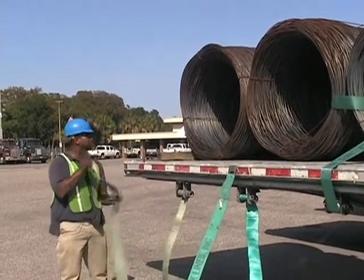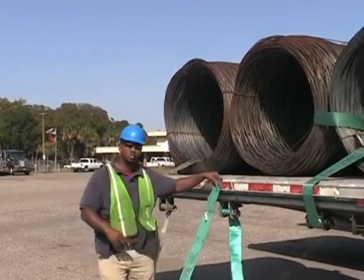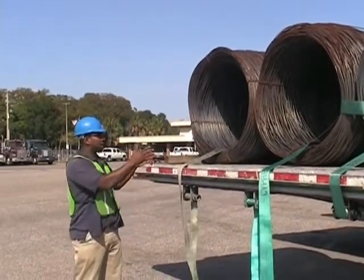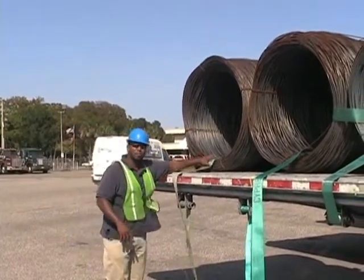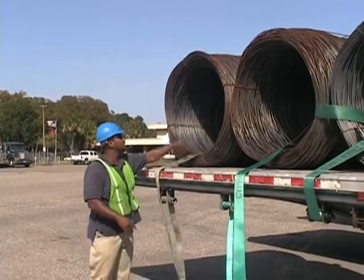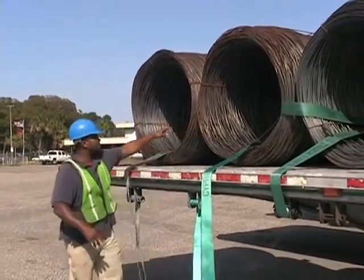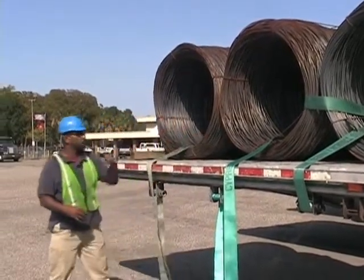First, I'm going to throw this strap through the middle, and I'm going to throw the second strap also through the middle. Even though I've thrown both straps in the same direction, both of them are going to go in different areas. Your front coil and your rear coil — your very first and very last coil — are going to go through and over the top of the load. All the other coils in between are to go through, back to the front or to the rear, wherever the strap is located, and back to this side again.